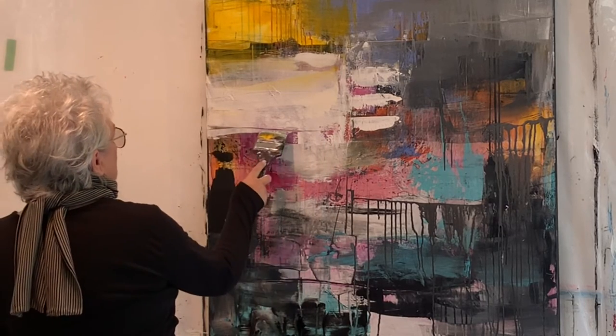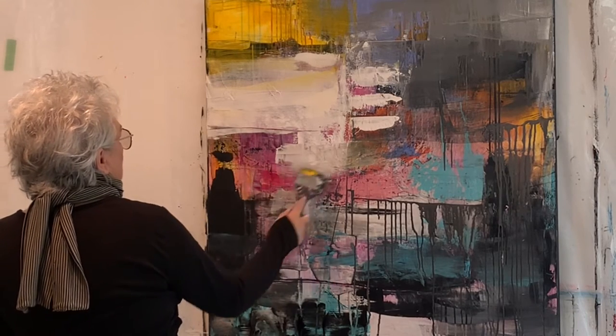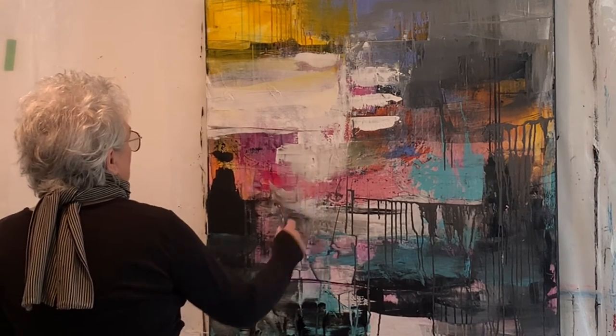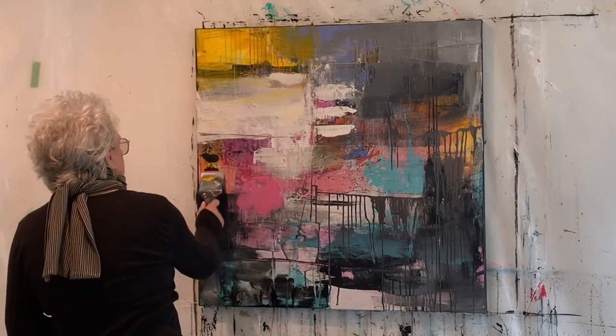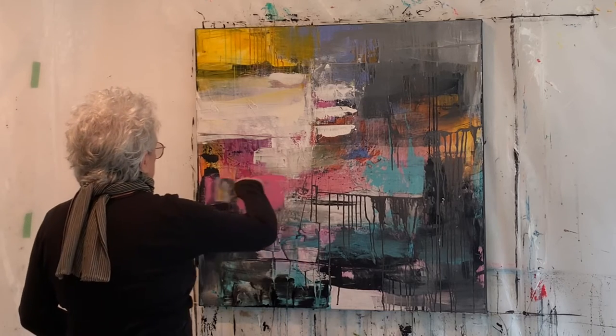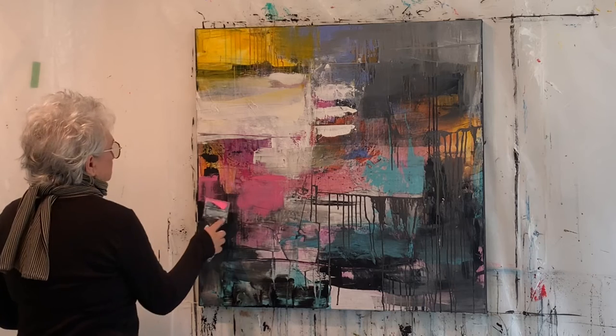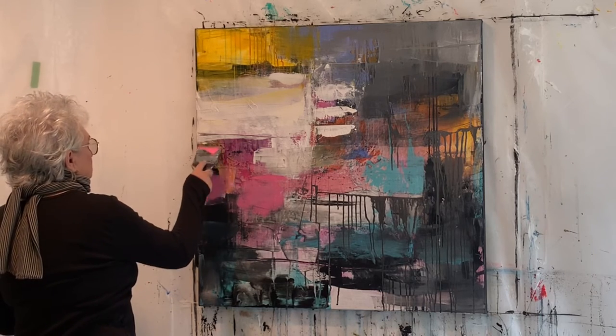I zoomed in here because I wanted you to see that you can use the edge of the splatcher tool to sort of cut in lines. Most of the marking that I do is actually with the acrylic paint, the tool, and water. Later I might add the China marker or use some charcoal.